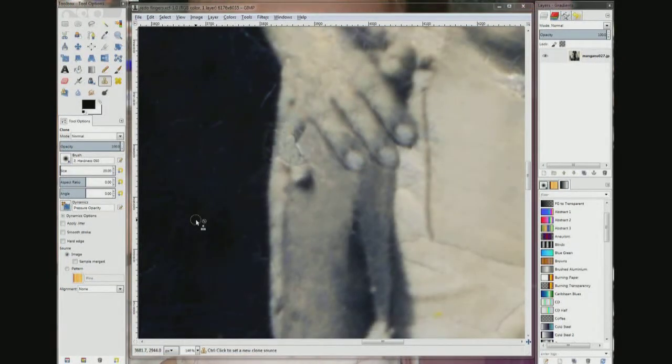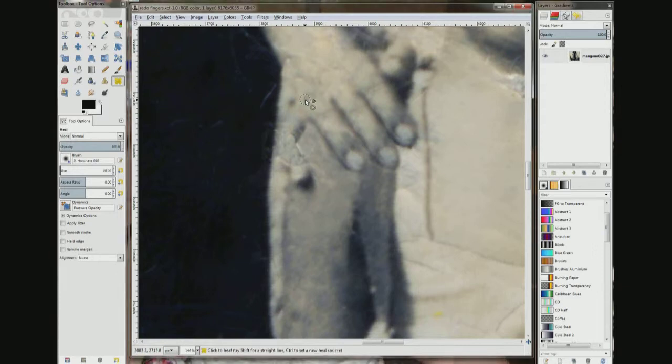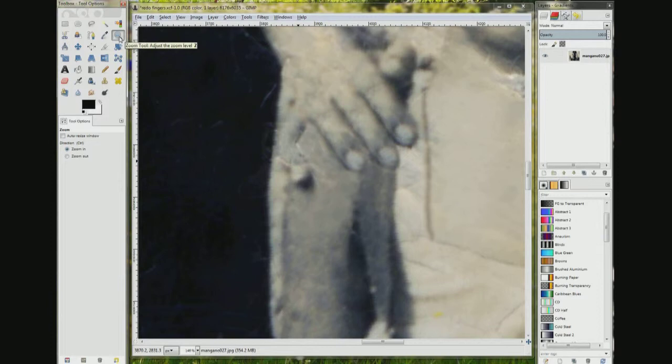When we're zoomed out it doesn't look too bad. But when we're zoomed in it looks like a conglomerated mess, especially right in here. But what we did is we've got all our flesh tones in that are right for the finger. So let's go over and grab our heal tool and choose a spot that's similar in tone. Control click, come over here, I'm going to drag — just going to let it blend all those colors we put down earlier. Let's move the brush out of the way. You can see it looks a lot better. Got rid of all the swirls and they kind of go into each other.